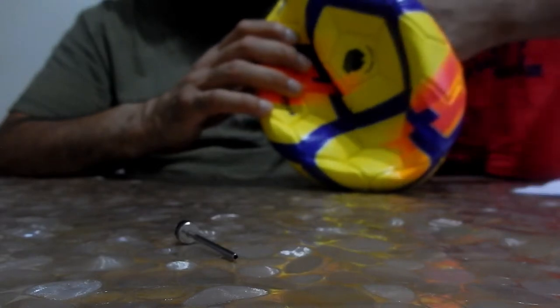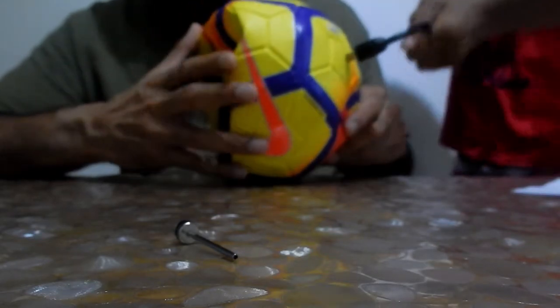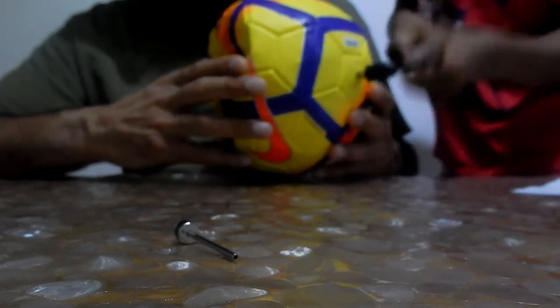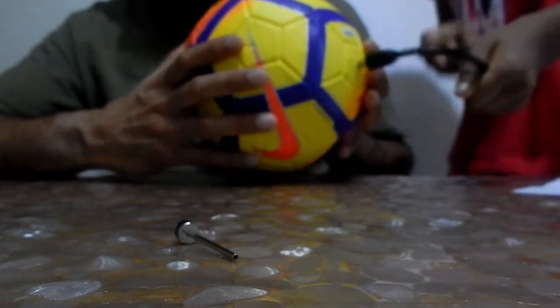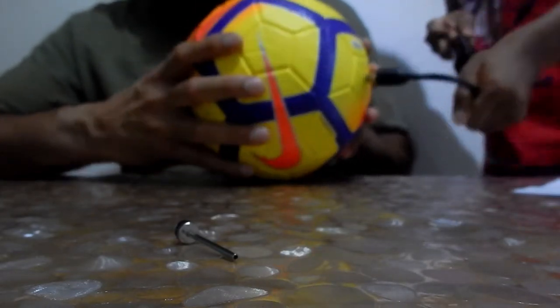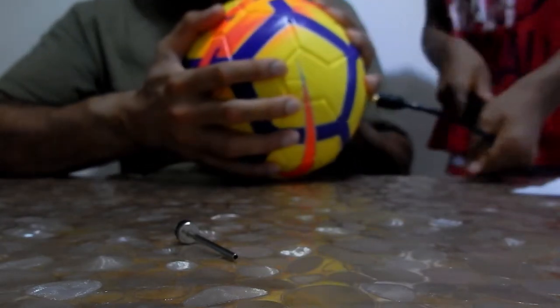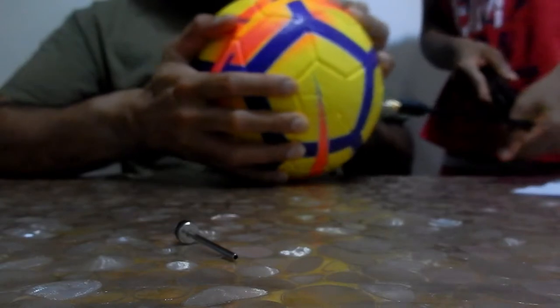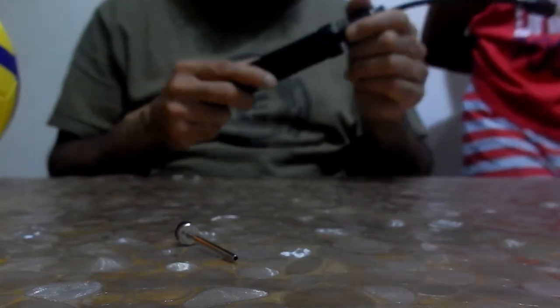On this ball all the skin has moved - it's like the bladder and cover have shifted. Let's see how long it takes - some elbow grease. Keep going, keep going, a bit more. Okay, stop there - that was pretty quick. Pretty good. How does it compare to the other pump? The other one slides easier because it's metal, but it doesn't really matter.